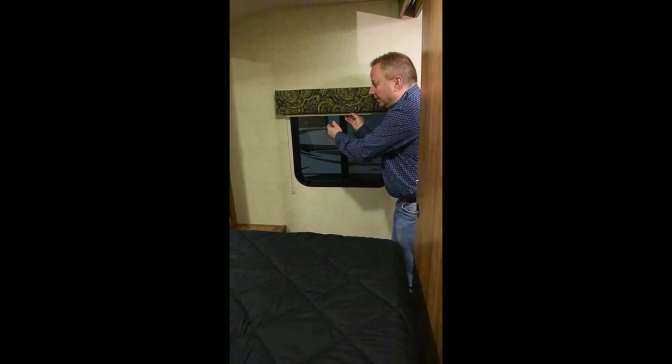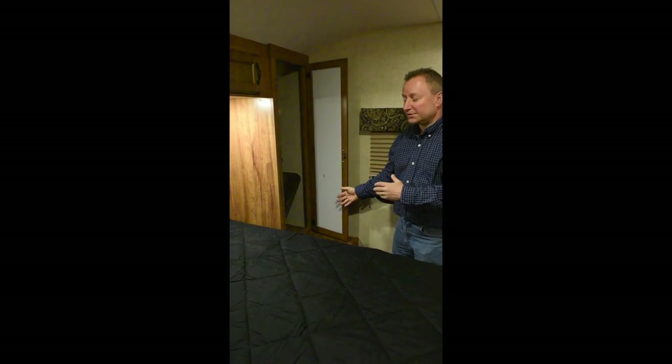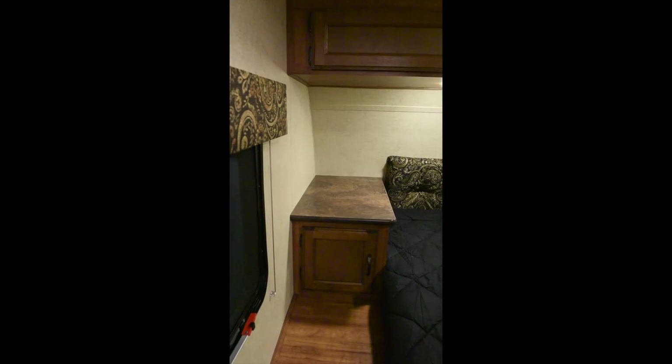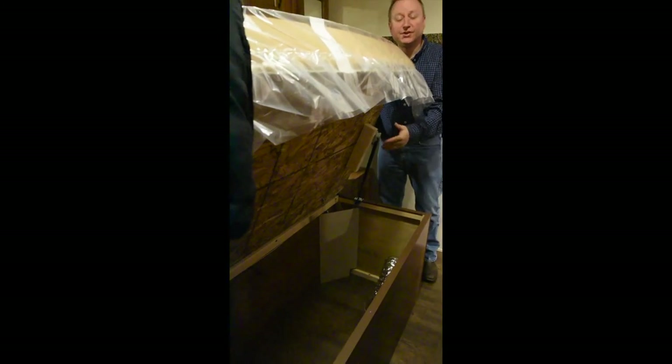Coming into the bedroom, the first thing I'd like to point out is we use pleated shades for all our window treatments. Some companies just put them in the living room or use mini-blinds throughout, but pleated shades provide more privacy and don't rattle like a mini-blind will. We have a full-length wardrobe on one side and a nightstand on the other, with a full bank of storage doors across the top and two reading lights underneath the cabinets. We have a nice thick foam mattress — very comfortable, very supportive — and underneath the bed, nice storage with gas struts to help hold the bed up for easy access.